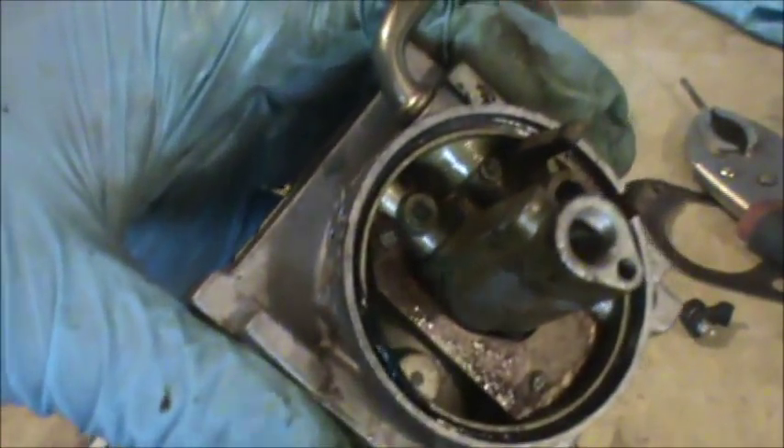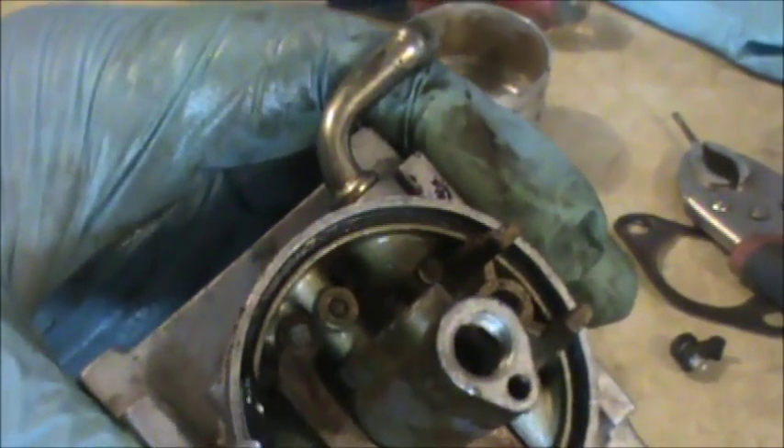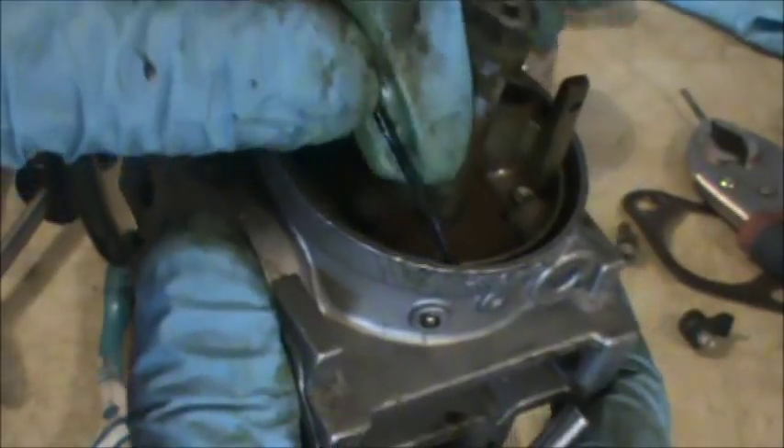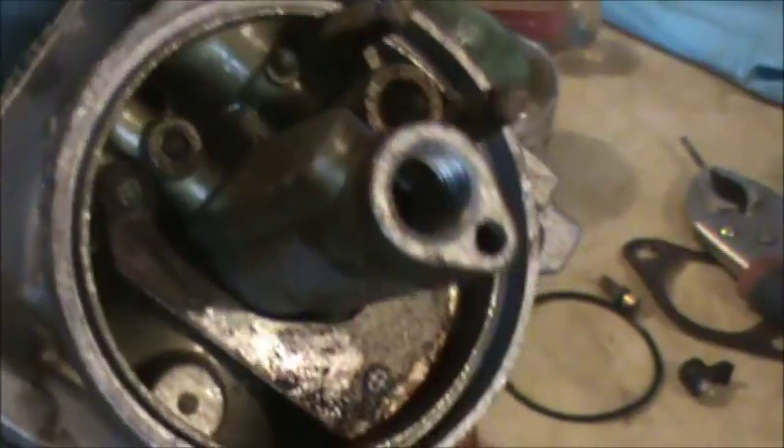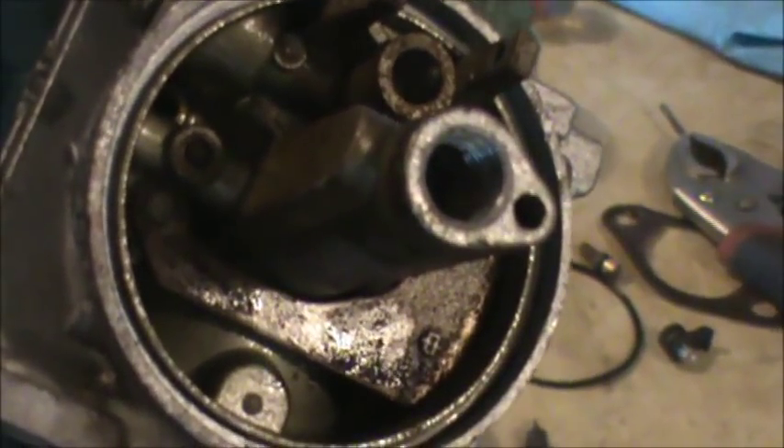Since I have to clean everything, I'm going to be using carb cleaner. I'm going to carefully try and pull this bowl gasket out of here — I don't want to damage that with the cleaners. I'm just going to use a toothbrush and some carb cleaner and go through and try and clean all this up. With the magic of TV it should be clean when I get back.